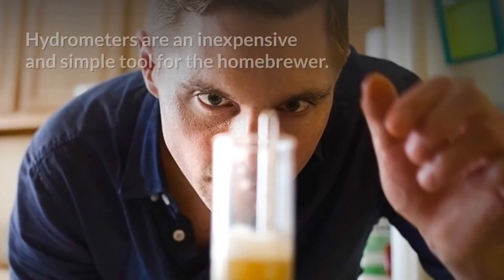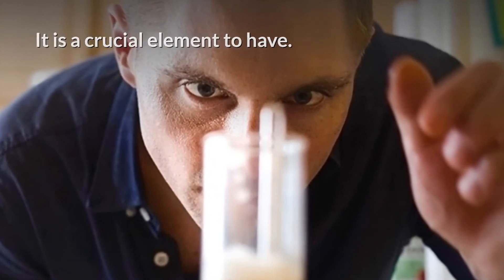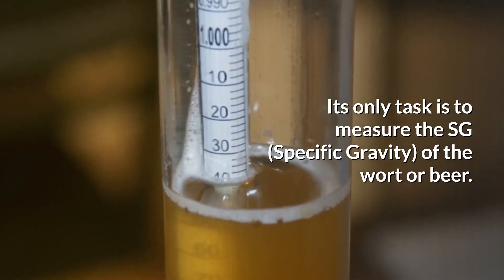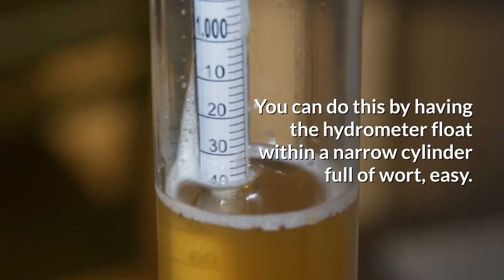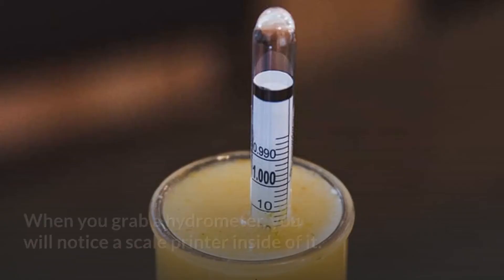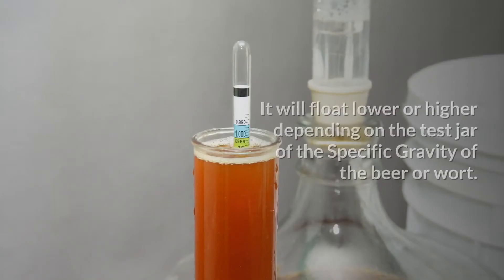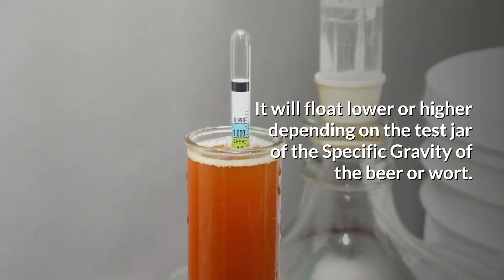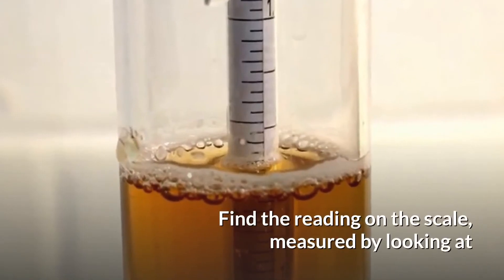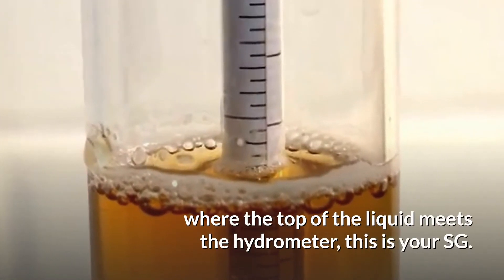What is a hydrometer? Hydrometers are an inexpensive and simple tool for the home brewer — a crucial element to have. Its only task is to measure the specific gravity (SG) of the wort or beer. You can do this by having the hydrometer float within a narrow cylinder full of wort. When you grab a hydrometer, you will notice a scale printed inside of it. It will float higher or lower depending on the specific gravity of the beer or wort. Find the reading on the scale, measured by looking at where the top of the liquid meets the hydrometer. This is your SG.